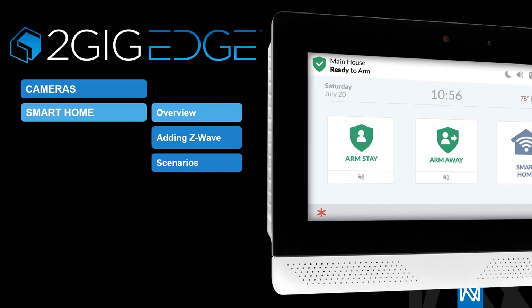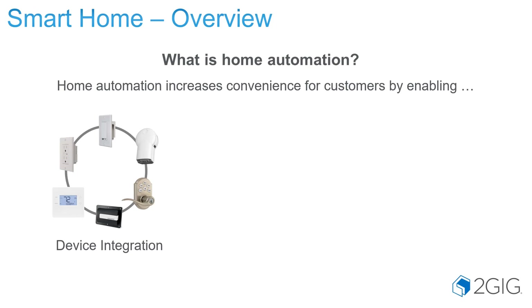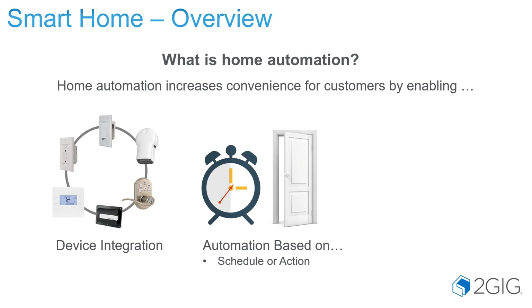Now let's talk about setting up some smart home settings, adding some Z-Wave devices, and talk about some of those scenarios. What is home automation? That is the ability to control and monitor various connected devices within the home, such as your lights, locks, thermostats, plug-in modules to automate certain lights, lamps, or appliances, and being able to control your garage door. This increases convenience for customers. We enable such things as automation based on schedule or actions.